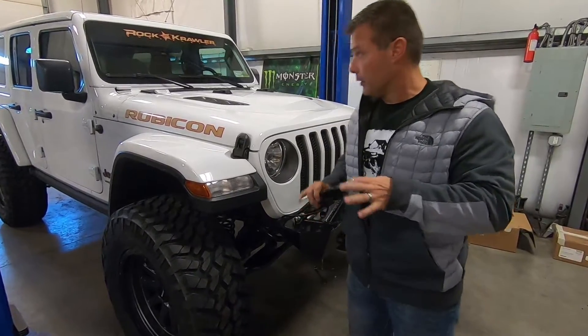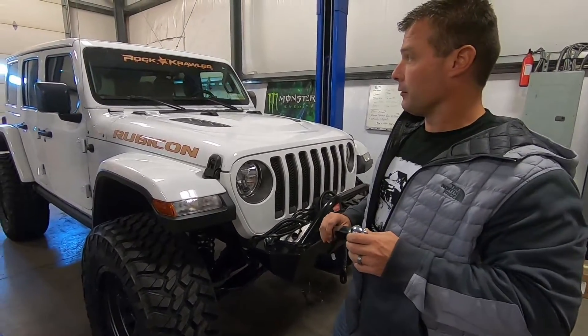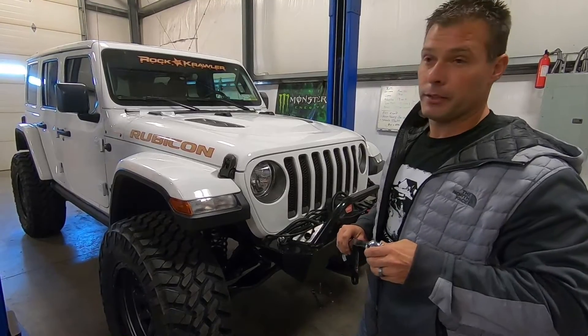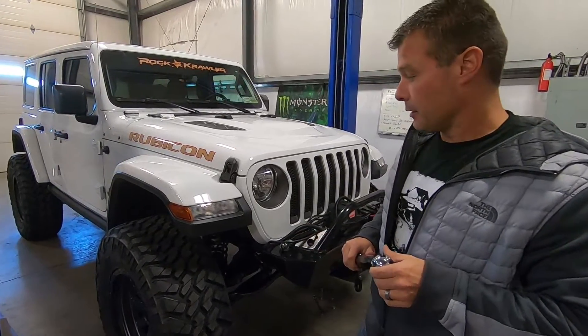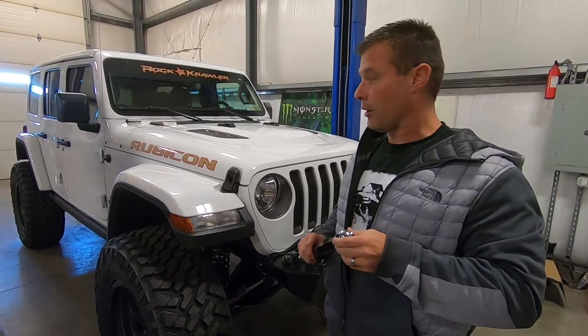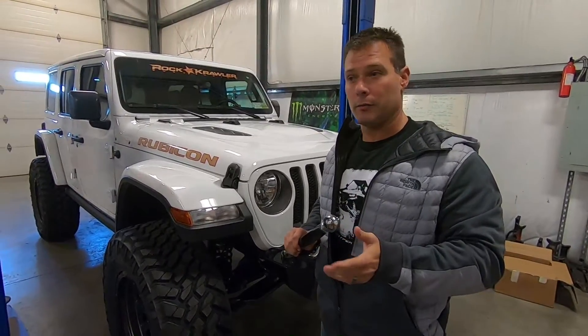Hey guys, Jeremy here with Rockcrawler. We're getting ready to wrap up some stuff on our SEMA JL — it's gonna offer detailing this weekend, graphics. We're actually getting ready to debut and test a lot of new products.